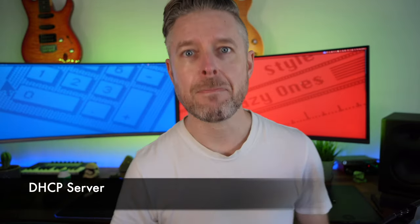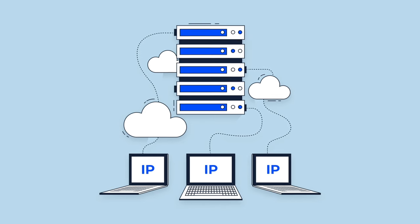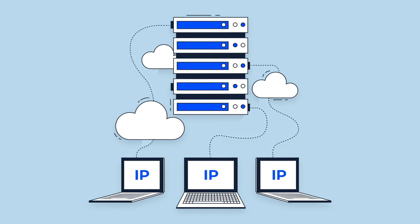Project 3: A DHCP server — the thing that dishes out IP addresses to devices on a network. It's really important to learn about DHCP scopes and lease times. You can deploy it on Windows Server, or if you want to play around with Linux, you can also build your DHCP server in a Linux environment.